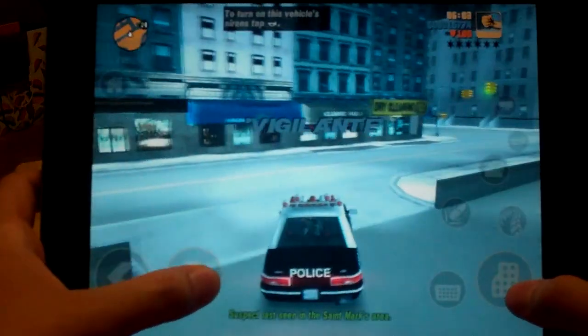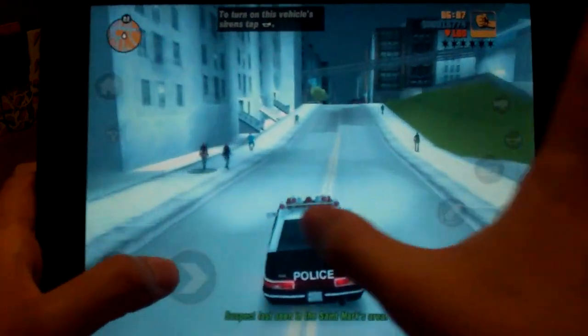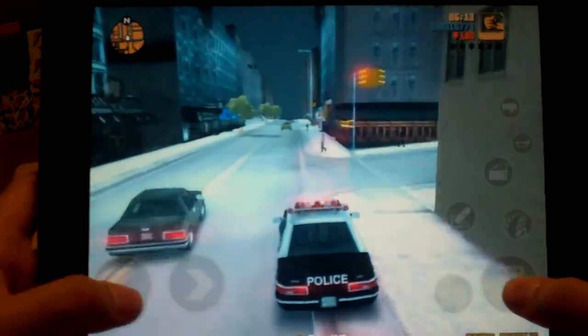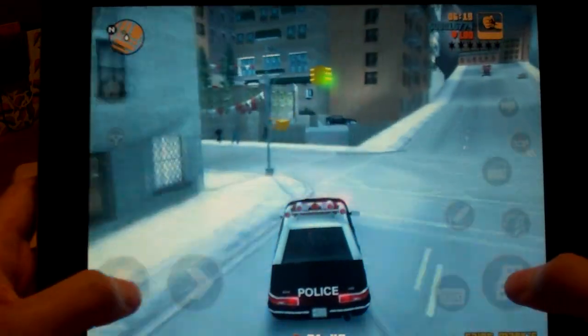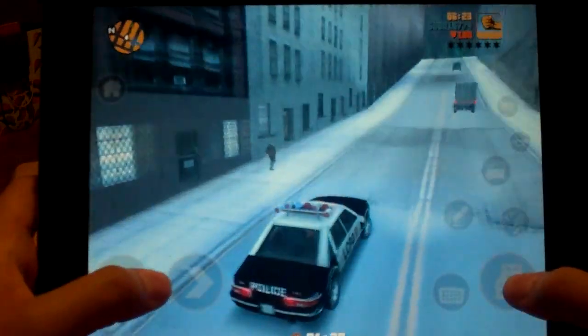What up guys, this is another app review. We'll be taking a look at Grand Theft Auto 3 for the iPad. This is also available for the iPhone, but I kind of don't recommend it for that just because of the screen size. If you have played the original one from ten years ago when it came out, it's the same amazing game with a bit of an upgrade — the load time is not as long.